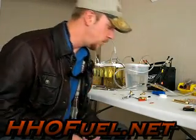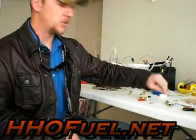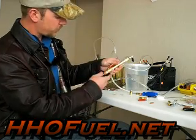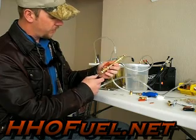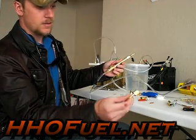Due to a couple of requests, I'm gonna go ahead and make a video about how I made my torch. As you can see in my other videos, here's what the finished product looks like. We have a quarter inch barb by FIP thread right here — everybody can check that out — and all this stuff we find at Home Depot.